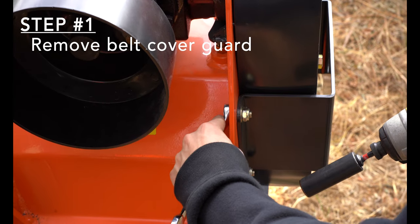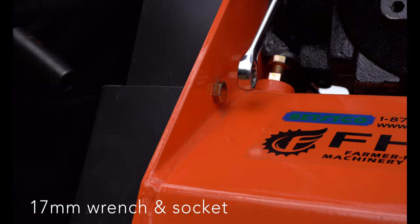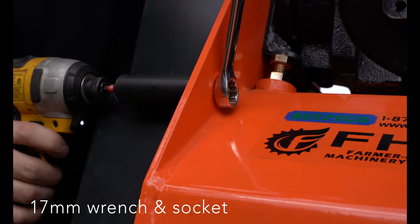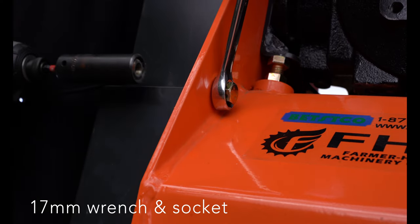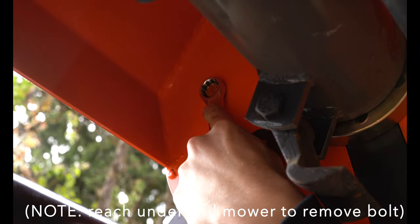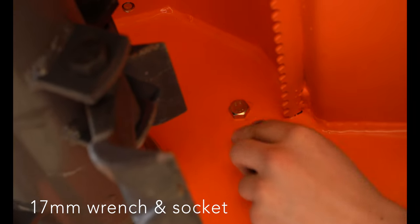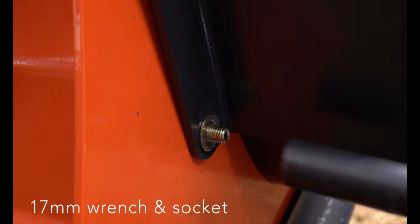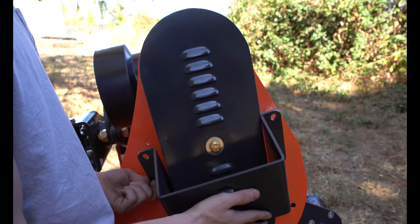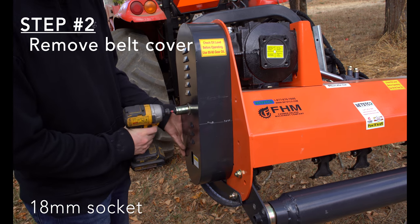Step 1: Remove the belt cover guard with the 17mm wrench and socket. Step 2: Remove the belt cover with the 18mm socket.